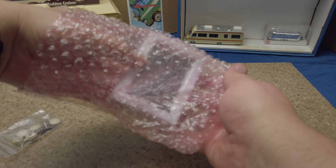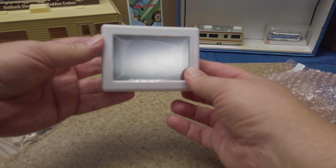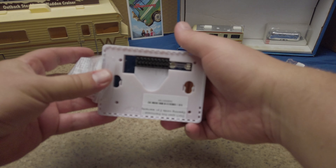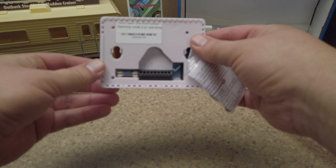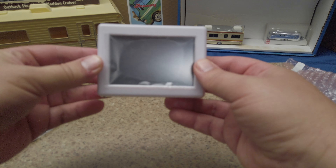We ordered ours in white because most of our trim in our RV is white, but you can also get it in black. There are the screws and the back of the unit. And look at that — two year warranty.